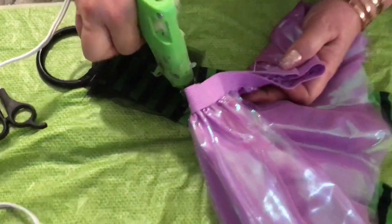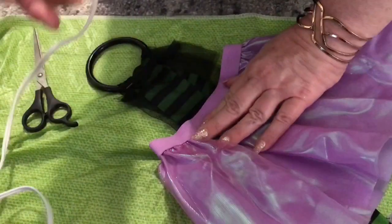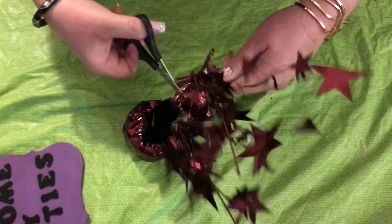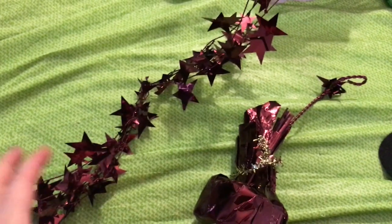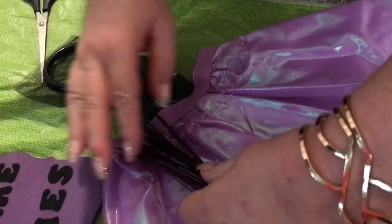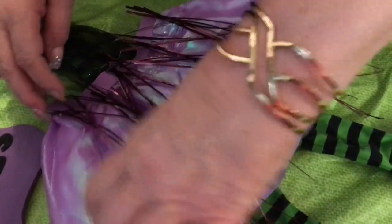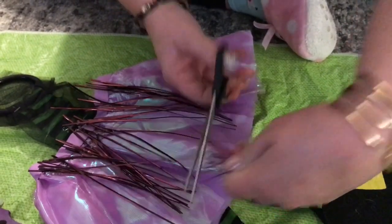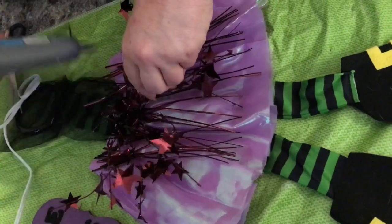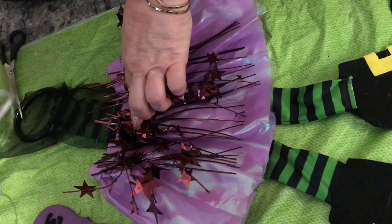Next, hot glue the purple skirt right to the end of where the black netting ends on your witchy legs. Next, take your balloon weight and cut off the fringy pieces and take off the stars. Then take your fringe and hot glue it to the elastic around the skirt, making sure to spread it out fairly evenly. Trim your fringe about an inch and a half above the bottom of your skirt.